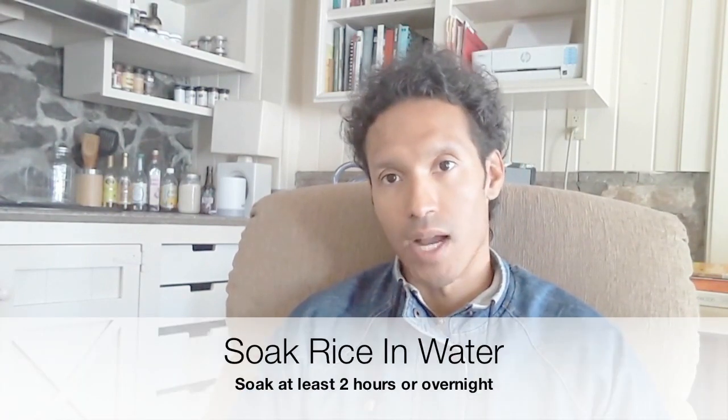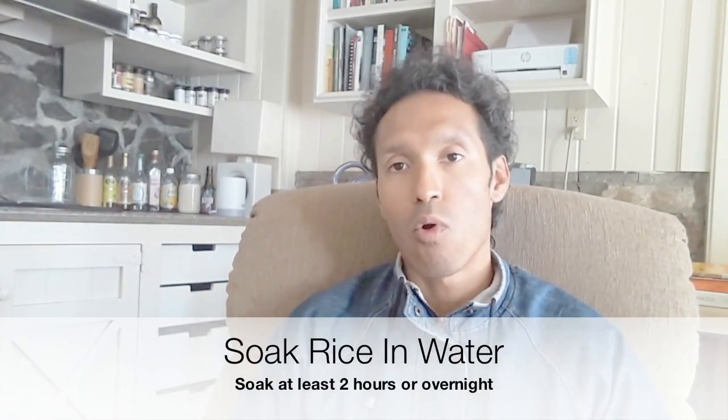This is the surefire way to cook your rice without even having to measure anything — the rice or the water. The one key thing is you have to soak your rice for at least two hours or overnight.